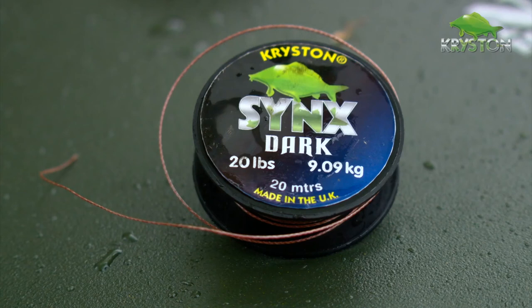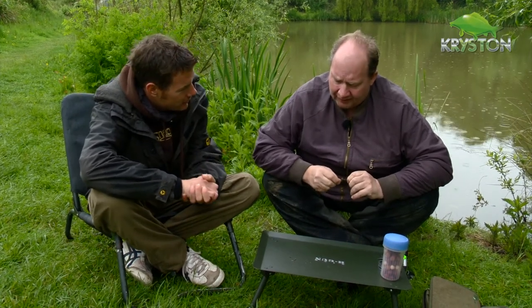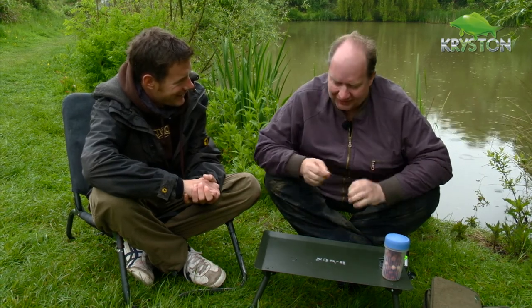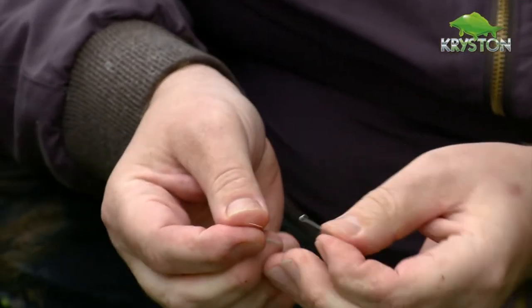Ken, I know you've been the main man for playing around with different presentations with the Sink since it came out. Have you got a little rig to show us that you had that fish on early on? I'd like to say it's really complicated and impress everyone with my rig genius, but unfortunately it really isn't. Straight forward, size six out-turned hook.